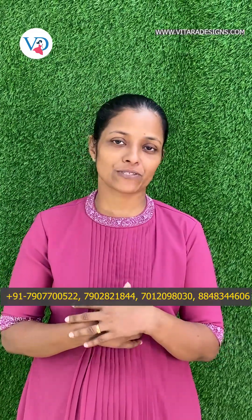Hi everyone, it's a different episode. Welcome again, welcome back. Today we're going to do a small collection and offer videos as well.